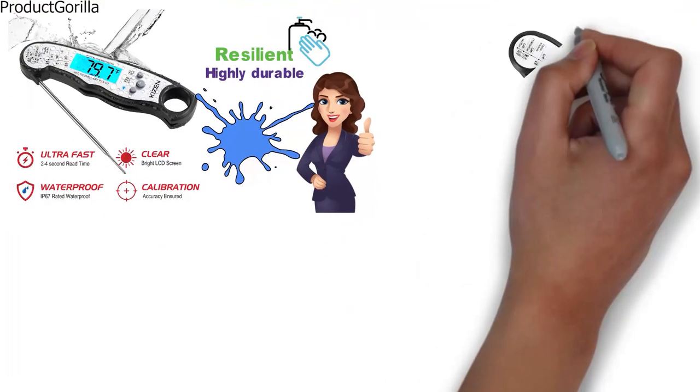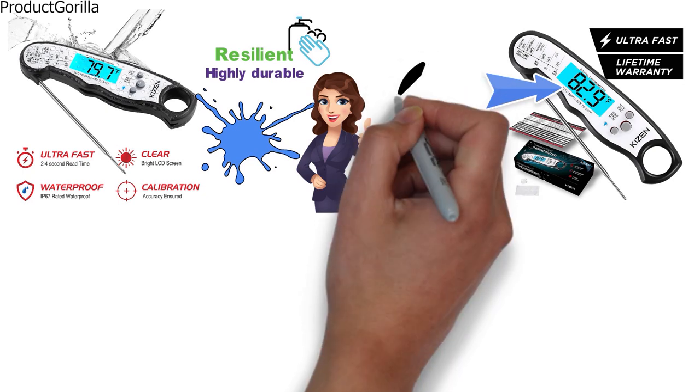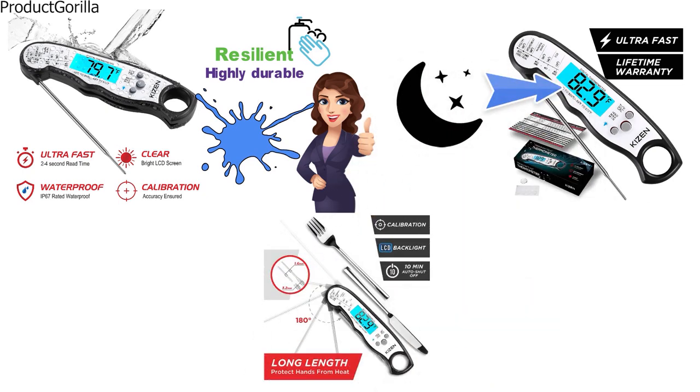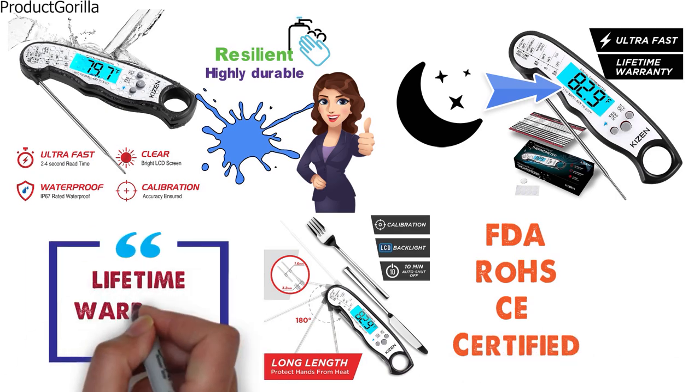The LCD screen is bright and large, so you won't need external light or be limited to daytime use — it's easily visible at night. The Kaizen thermometer is FDA and CE certified, and they offer a limited warranty so you can buy with confidence.